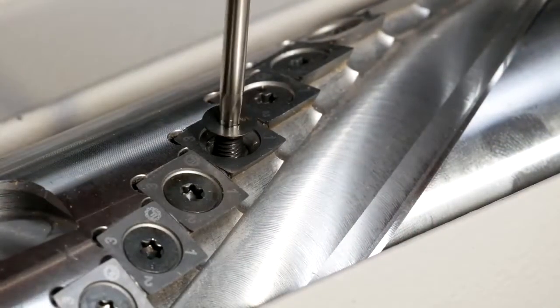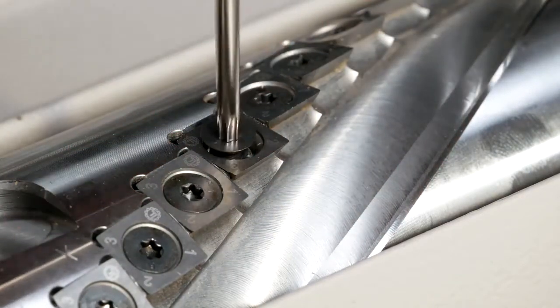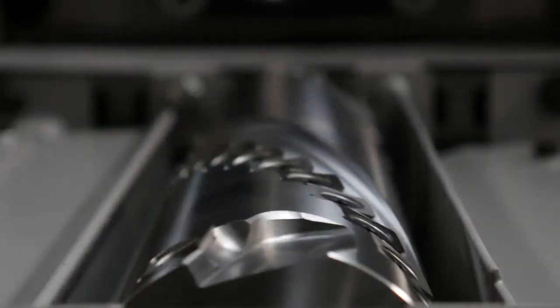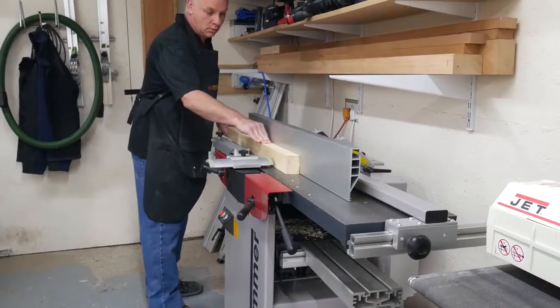Each planar knife can be turned when required to access a fresh cutting edge, extending the overall blade life by up to 20 times versus the standard planar blades. On top of this, the Silent Power Spiral Cutter Block reduces noise emissions by more than half when planing.